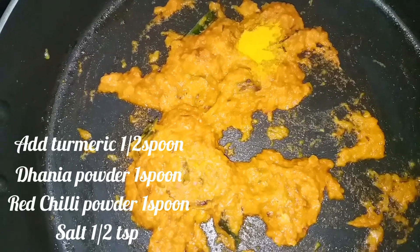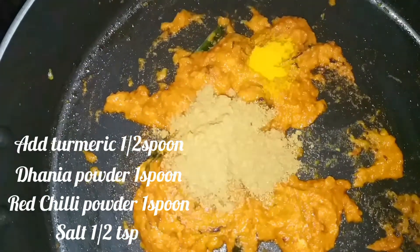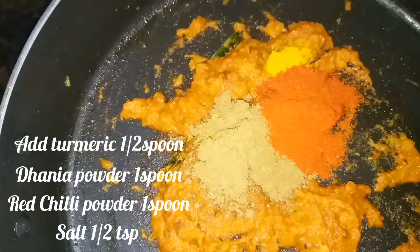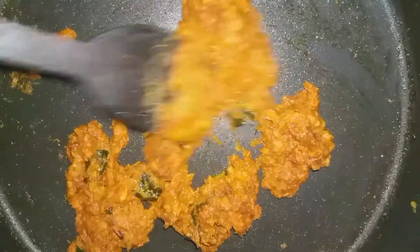Now I'm done with some salt. 1 spoon of garlic, 1 spoon of mint, 1 spoon of salt. I'm done with some salt to fry.